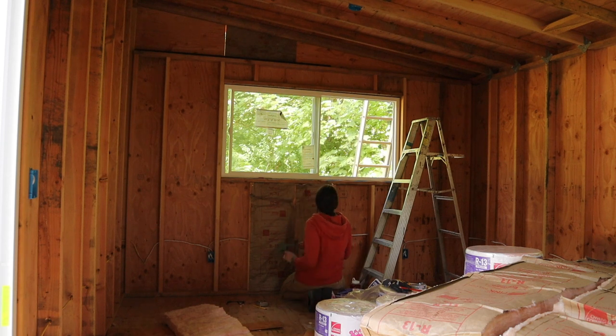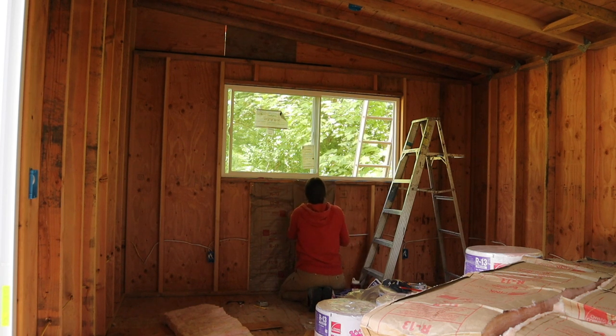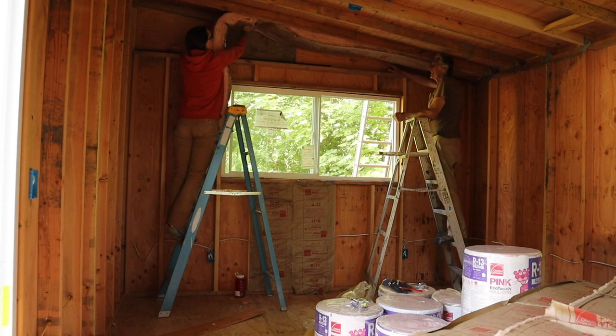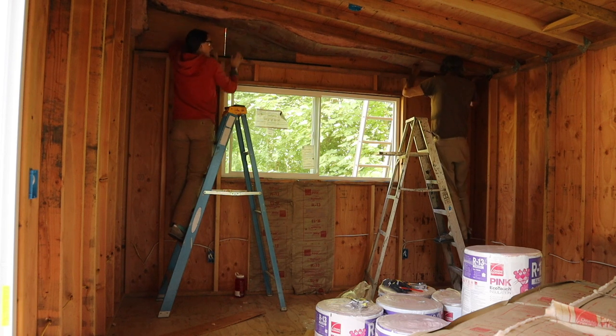One thing I really like about working with wood and building in general is the smells — fresh cut wood is so good. Putting up insulation isn't that fun, but it isn't that hard. It gets stapled up onto all the studs — it's a little bit of an itchy job, so it's good to wear long sleeves and trousers. When you put insulation around wires, you split it down the middle thickness-wise so the insulation goes on both sides of the wire. You also just cut around the receptacle boxes to leave a space for them.